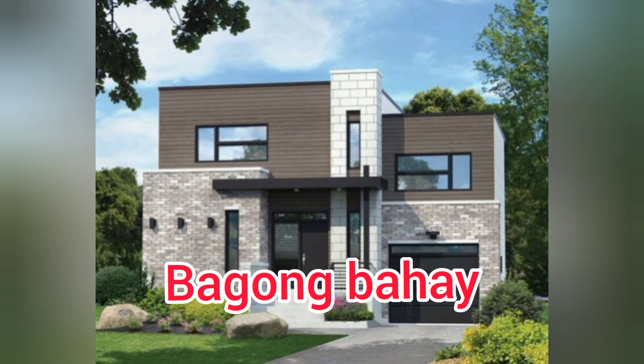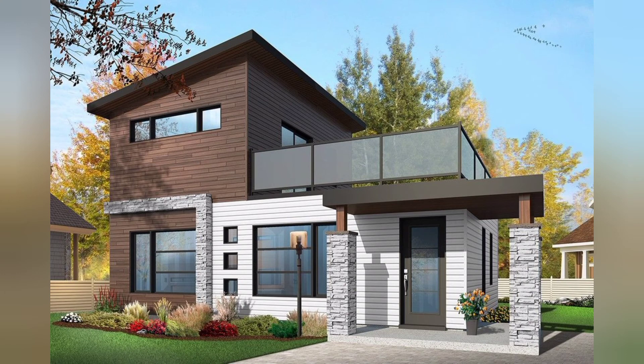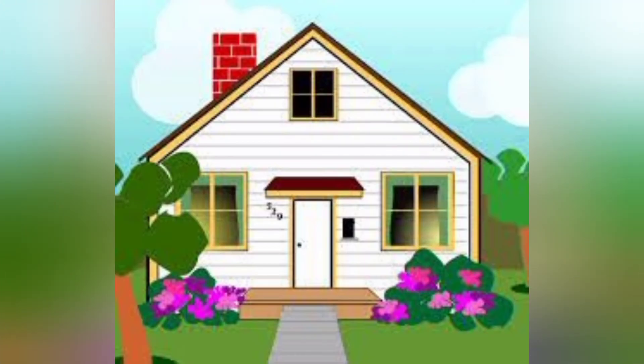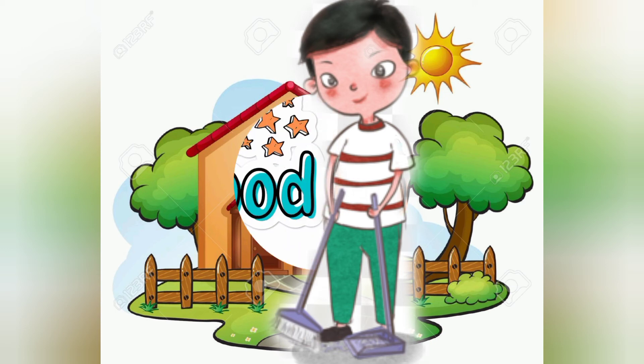Iwasan din po ang mag-repair ng bahay hanggat hindi kayo nakakatira dito ng isang linggo o higit pa. Kaya nga po, dapat na lumipat ng bahay kung ito ay tapos na tapos na. Iwasan din po ang magwalis sa loob ng 24 oras mula sa pagkalipat ninyo.